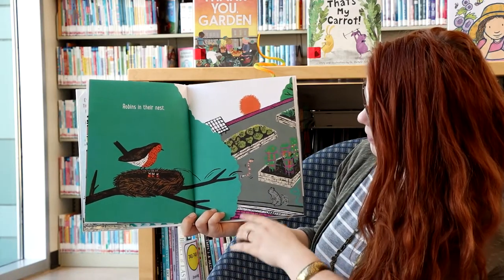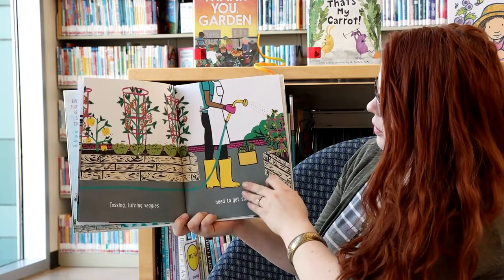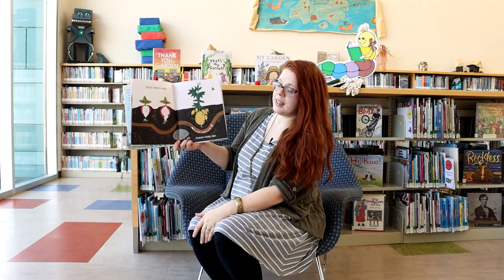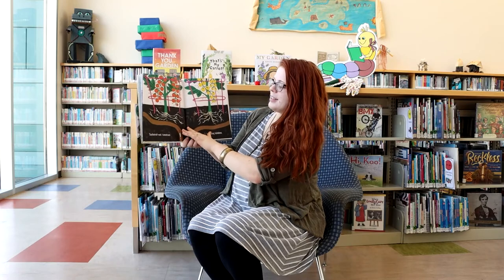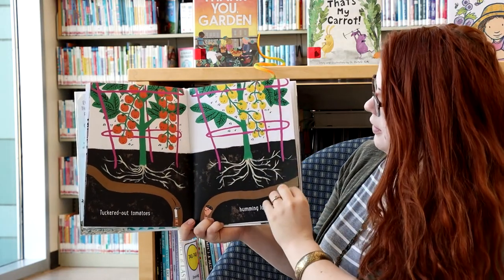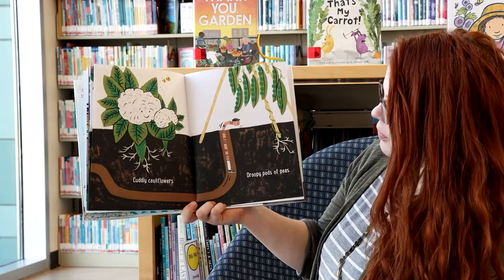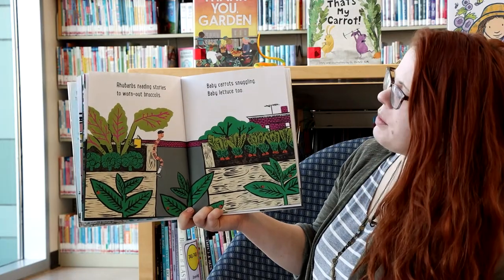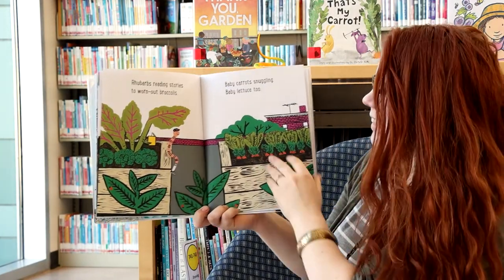Robins in their nest. Tossing, turning — veggies need to get some rest. There he is! Turnips tucked in tightly, potatoes closing eyes. Tuckered out tomatoes humming lullabies. There he is down there. Cuddly cauliflowers, droopy podded peas. Rhubarb's reading stories to worn-out broccolis. Baby carrots snuggling, baby lettuce too. Look, he's reading — love that!